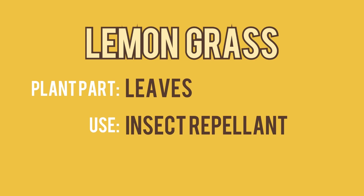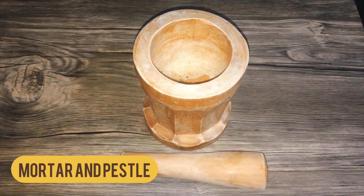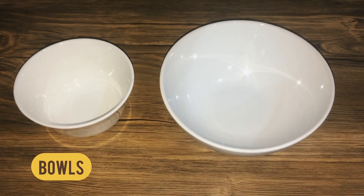For this home remedy, what you will need are the following: mortar and pestle or any alternative, 10 to 12 mature lemongrass leaves, bowls of any size, and scissors.